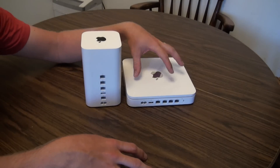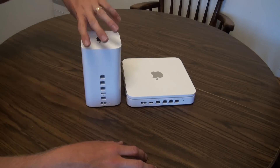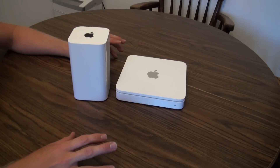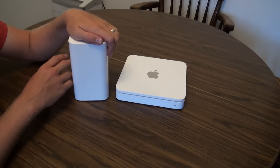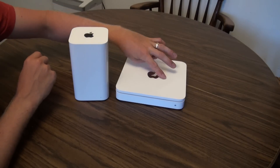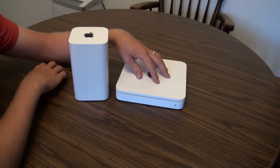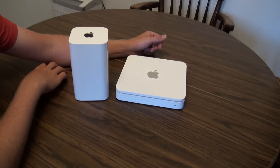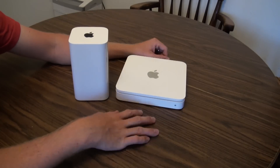I never said anything bad about my 2TB model and still don't. I'm glad I still have it and I'm using it to extend my current 3TB setup. I'm not going to go through the entire setup from scratch — if you want to see that, you can go back to my 2TB review video where I go through the whole airport utility setup, available for both Macs and PCs. But I am going to show you on my laptop how you get these two to connect properly.